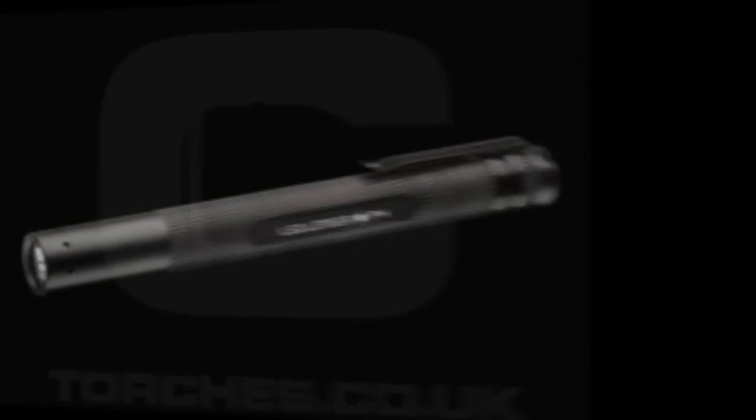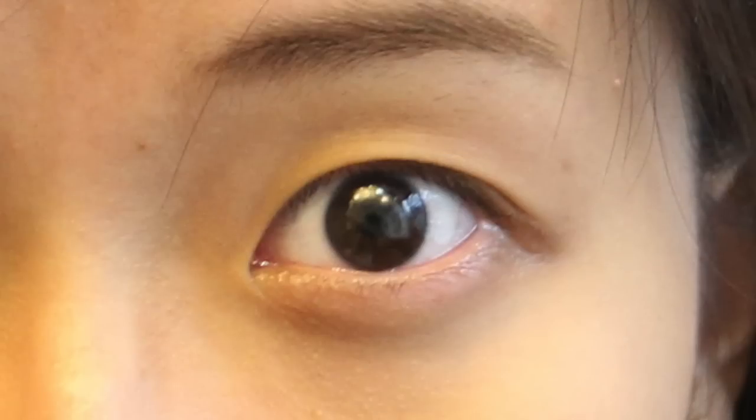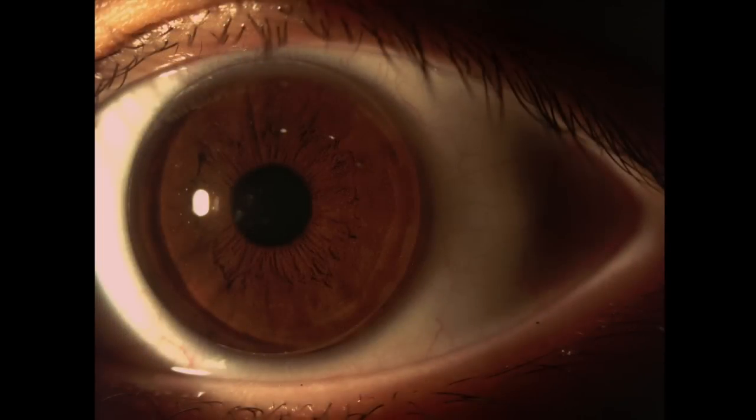Take a pen torch or use the light from your phone to check for any bubbles that may be trapped between the lens and the cornea. You do not want any bubbles trapped in between, but instead you want a smooth tear layer.